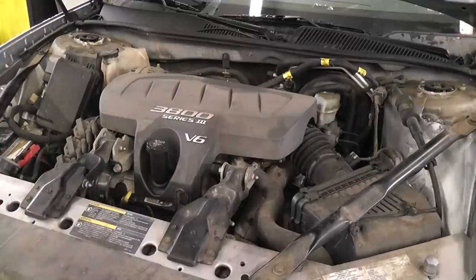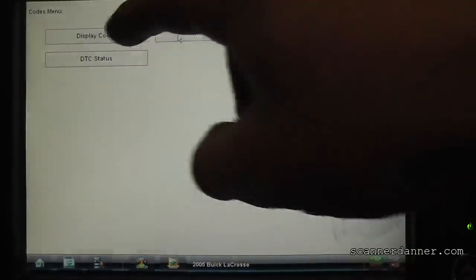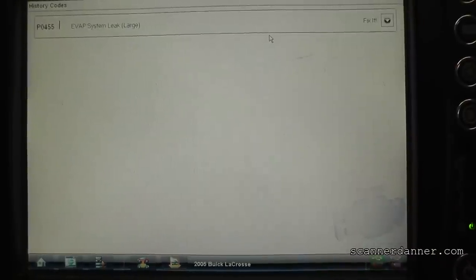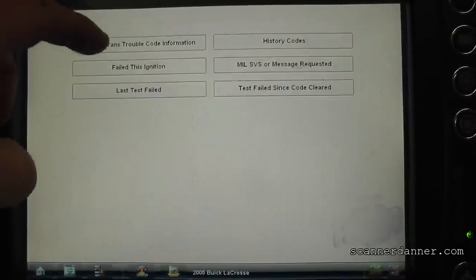I'm working on a 2005 Buick LaCrosse with a 3800 engine. What we're dealing with is a large EVAP leak, so I'm going to take you to the scan tool. Let me get you guys a shot of the trouble codes - going into my codes menu, display codes, history. You see our EVAP large leak, that's P0455, and we'll go current to make sure there's no other codes too.